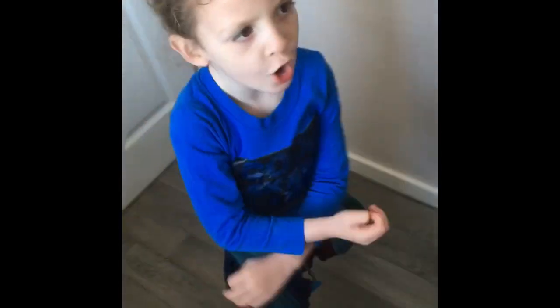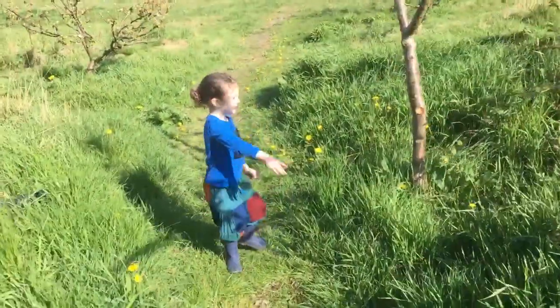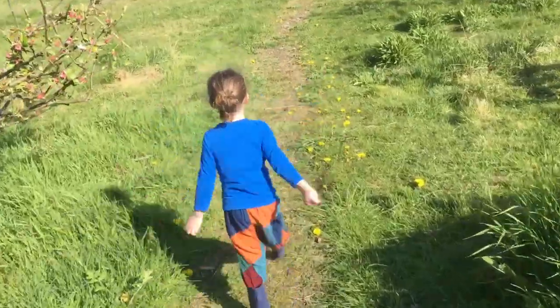Do you see the bee? It's a bee! There's the bee. Look, a bee! It's right there. Follow me.